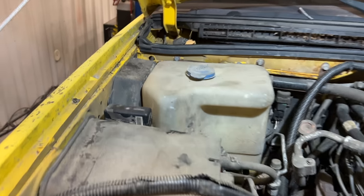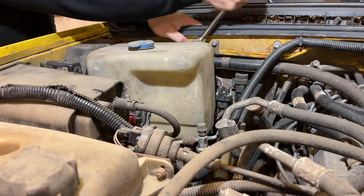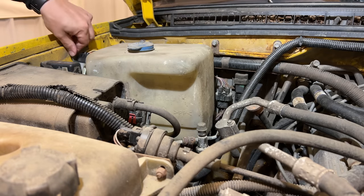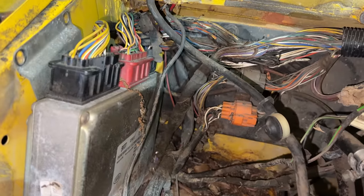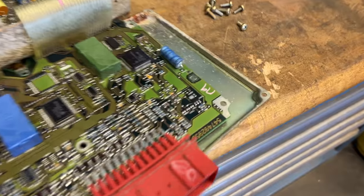The computer that controls the engine is hidden over here underneath this plastic cover. Let's try to figure out what it takes to get to it. These little bolts are eight millimeter. If we look down here, what was below that washer bottle? Pretty corroded, and that water might have gotten in and damaged the bottom of this computer. We have three connectors on the top — get those undone and get this pulled out of here. It's not looking very good, so let's get this opened up and see if any water got in there and damaged anything. It doesn't look like there's any damage in here.